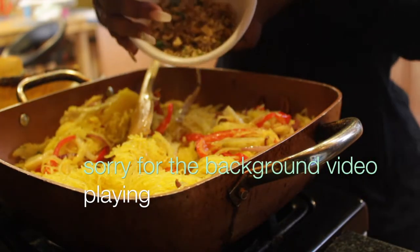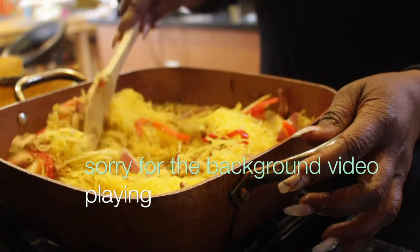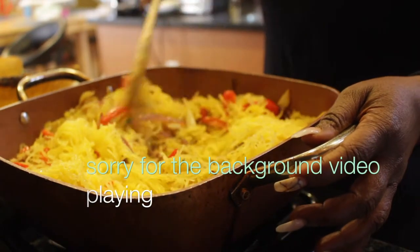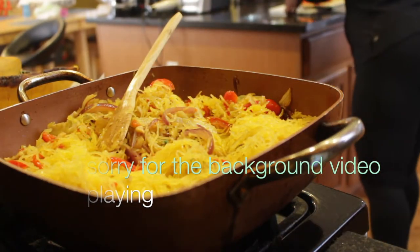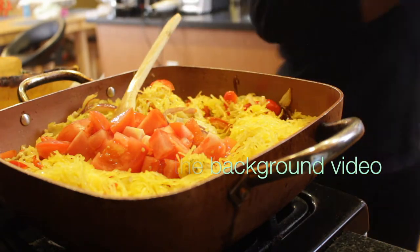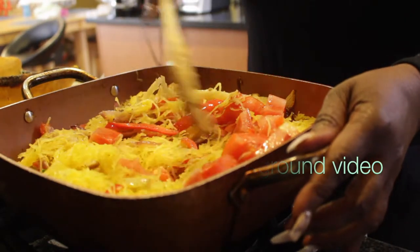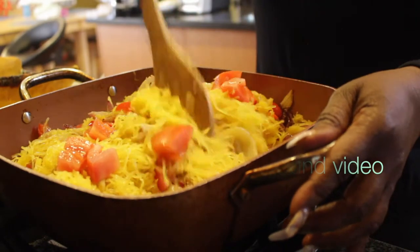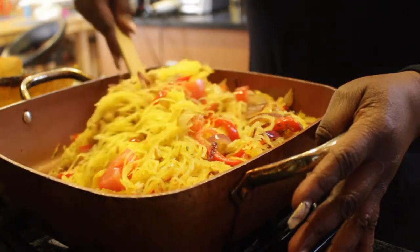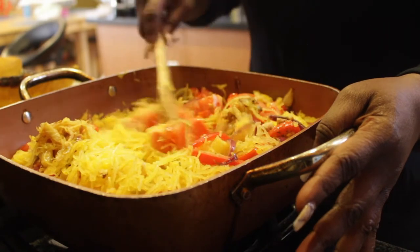The next thing I will add is the walnuts. I will also add diced tomatoes — it's just one whole tomato that I diced up. The original recipe calls for cherry or grape tomatoes, but I don't have any today so I'm improvising. Usually I roast the cherry tomatoes in the oven with balsamic vinegar, but today I'm just going to add a little bit of apple cider vinegar to the recipe.